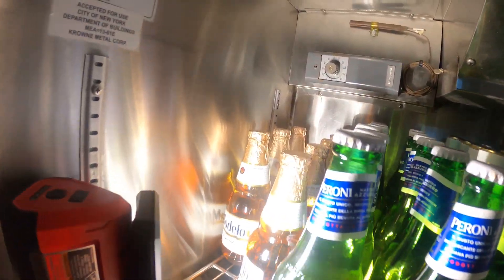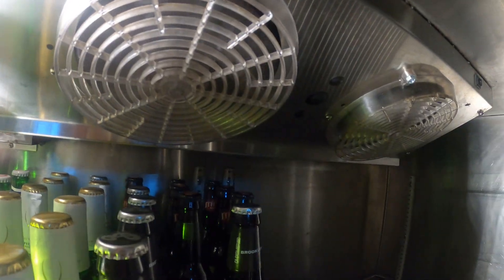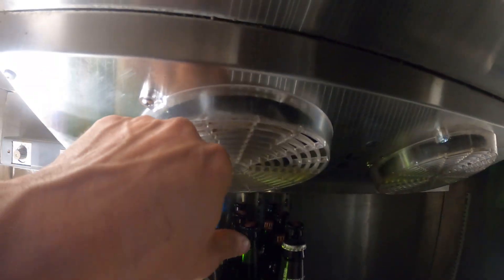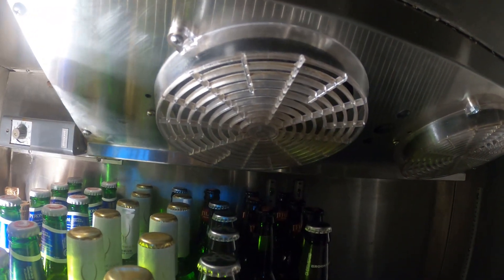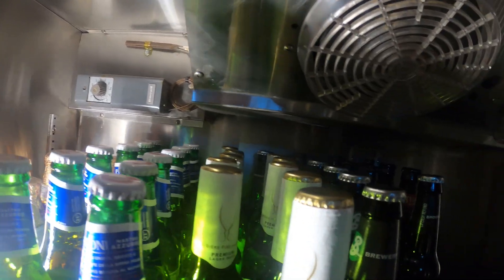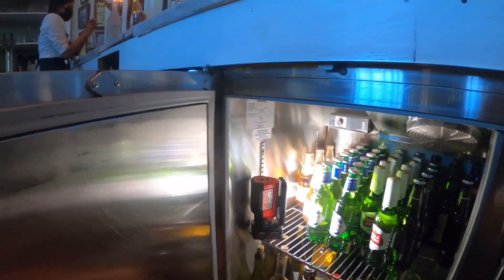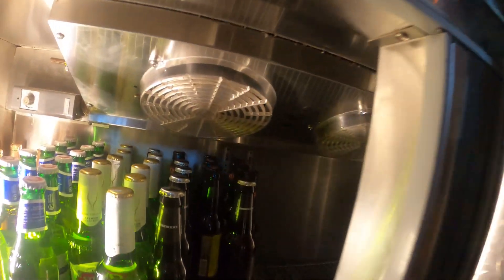Hello everyone and welcome to Jumper Man Tech where we specialize in HVAC and DIY. Today we're going to be replacing an evaporator fan motor for a low-boy refrigerator. I got a word from the engineer that this fan motor keeps getting stuck and he wants it replaced.